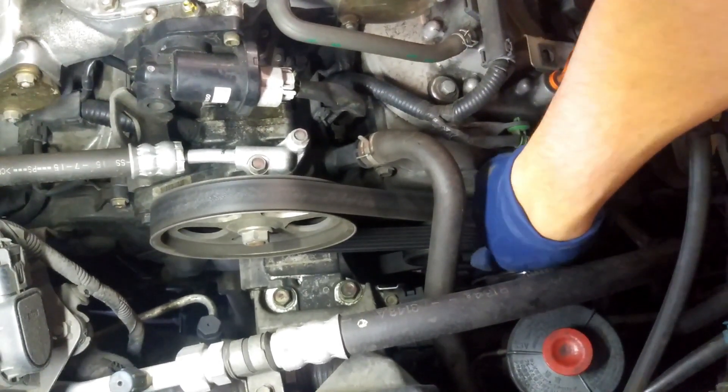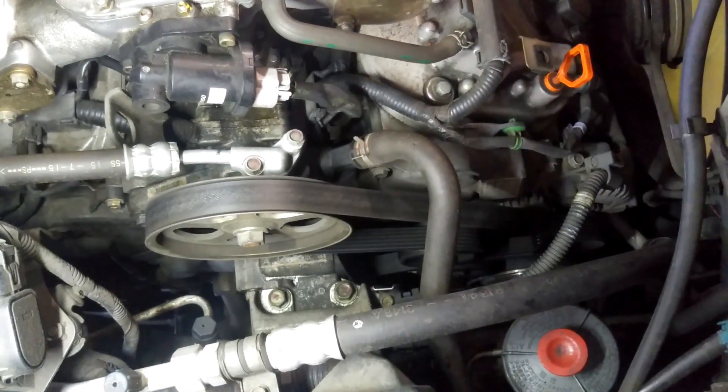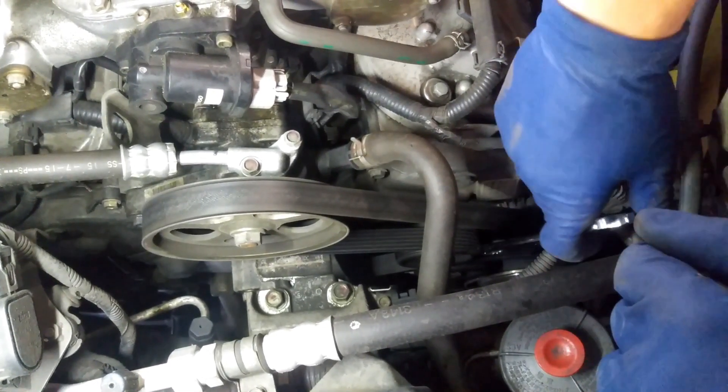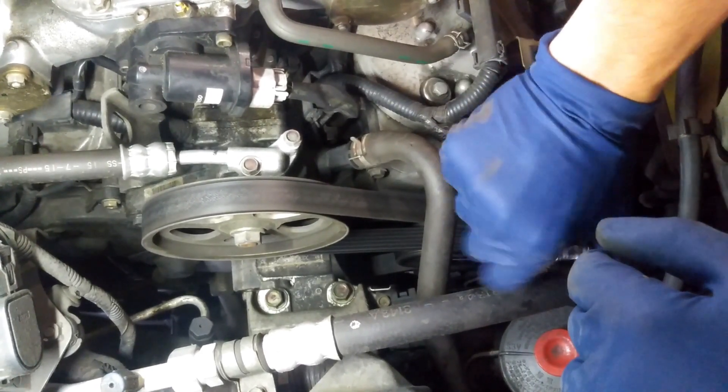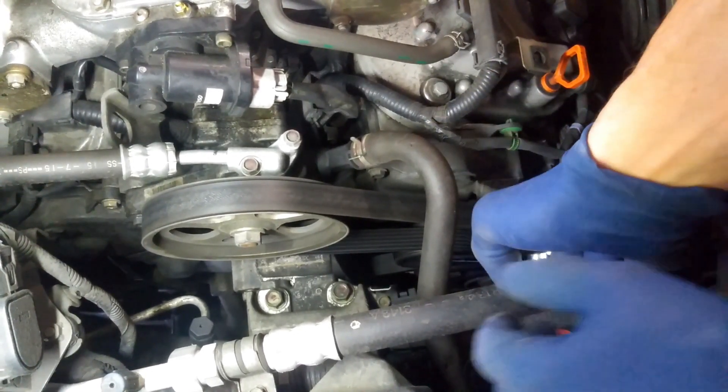We're going to go ahead and take off this tensioner — it is a 14-millimeter, but I'm going to be using a 15. I already replaced this tensioner before. You want to go counterclockwise.